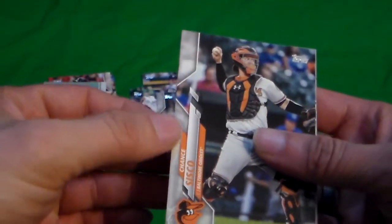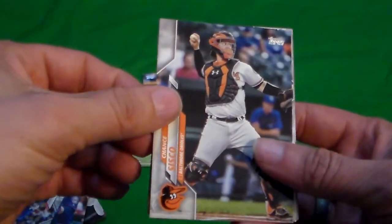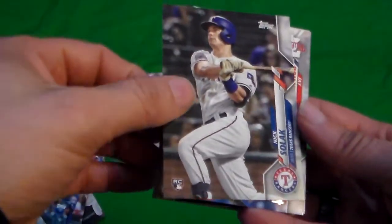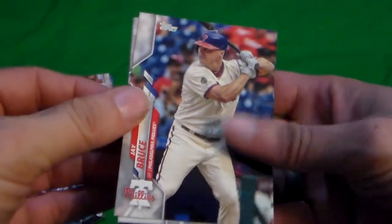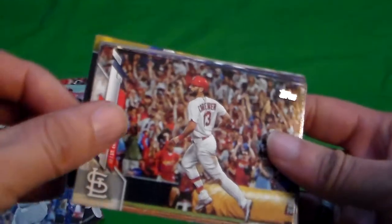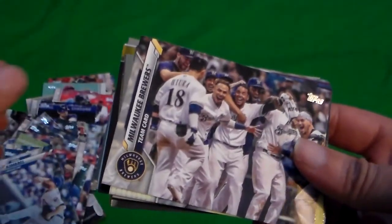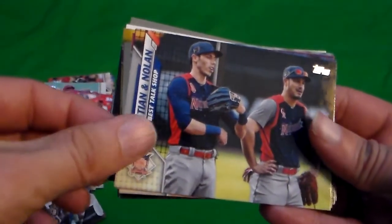I do have some yellow in there — it looks like it did have yellow on the front of the box. Chance Sisco. Nick Slack — getting his bad upper deck. J. Bruce. Robel Garcia. Matt Carpenter. Craig Kimbrell. The Milwaukee Brewers.